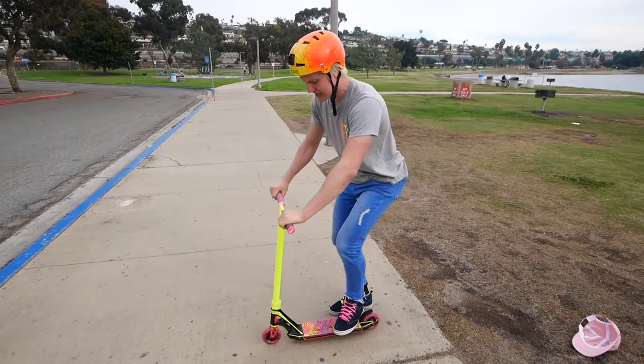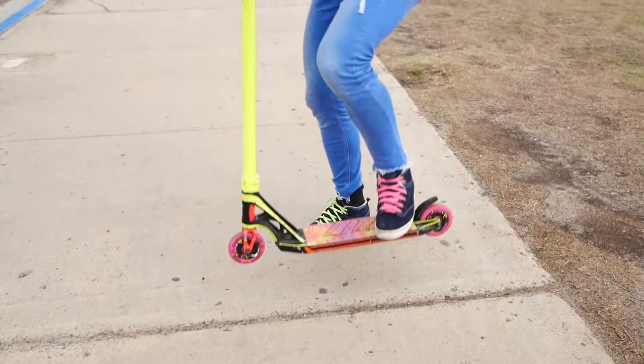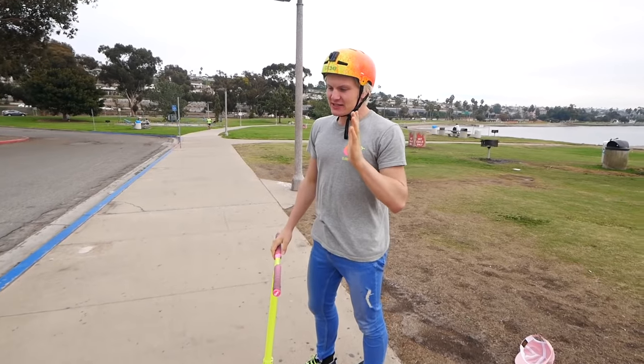There is a bunny hop where you go front wheel first and then lift your back wheel. And then there's also the other bunny hop where both the front and back wheel lift at the same time. I just call it the both-wheels-at-the-same-time-in-the-air hop, whatever. Let me teach you how to do it.